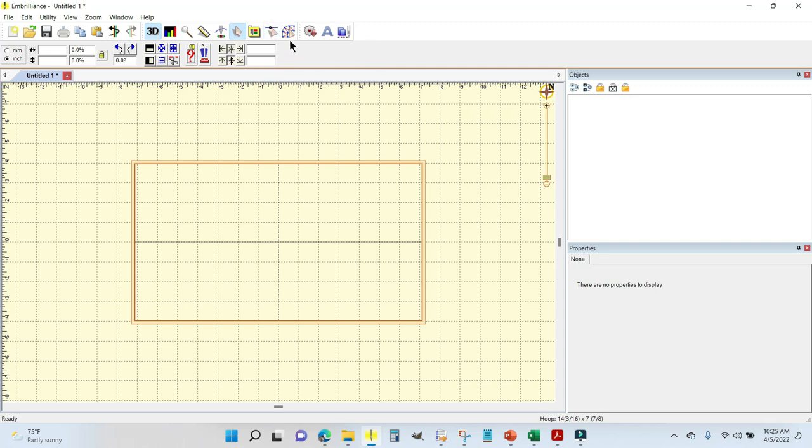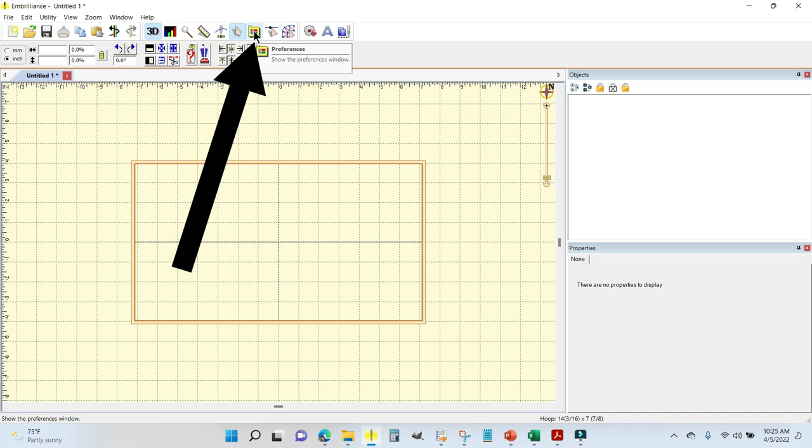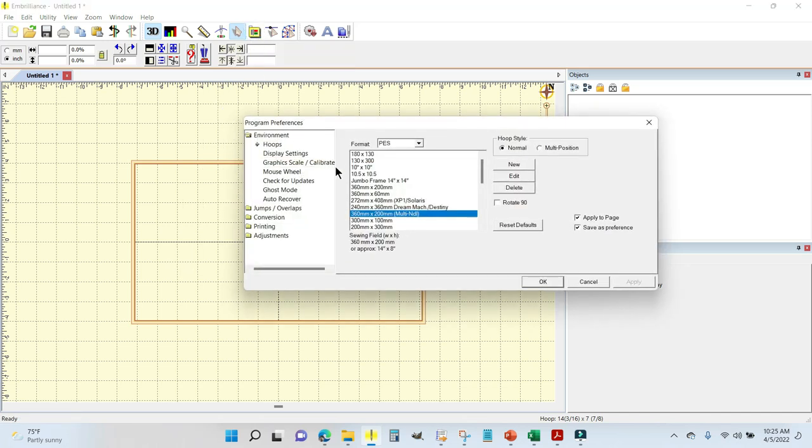I have a few extra icons: one for Enthusiast and one for Stitch Artist — I have Stitch Artist 1. Otherwise the symbols and everything up here should look exactly like any other Embrilliance Essentials menu strip. I clicked on the little yellow folder for Preferences and chose my format as PES because that's what my Brother machine uses. You would choose whatever format your home embroidery machine takes.